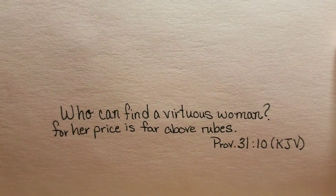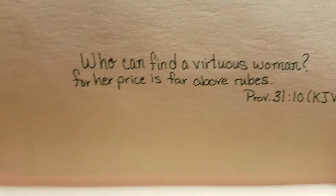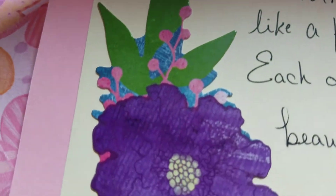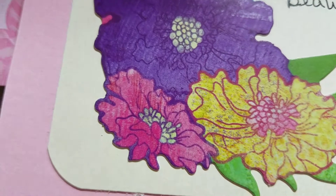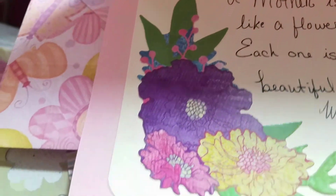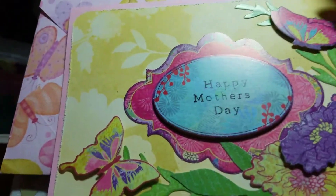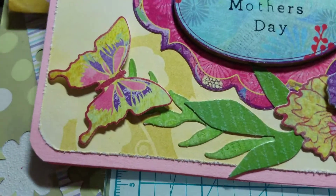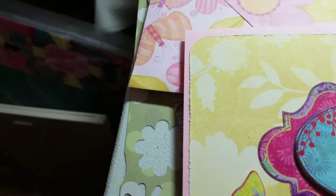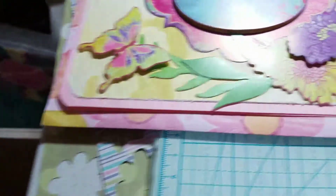There's a little scripture I put inside. This card is going to a friend of mine who has been like a mom to me — she stood in as a mom to me at my wedding and she's always been like a mom to me. I made an envelope to go with it as well.